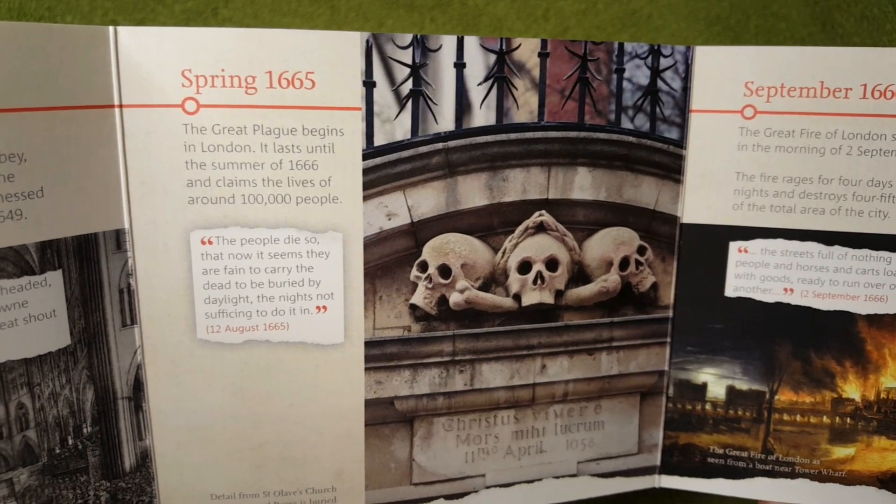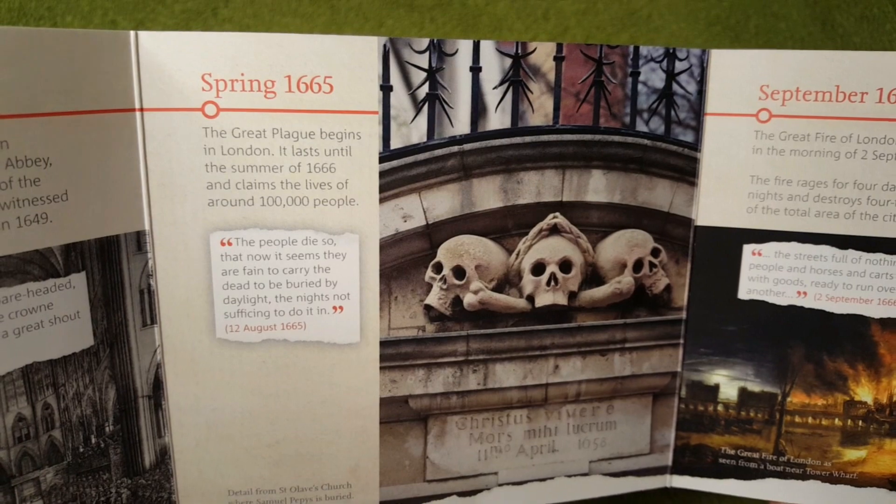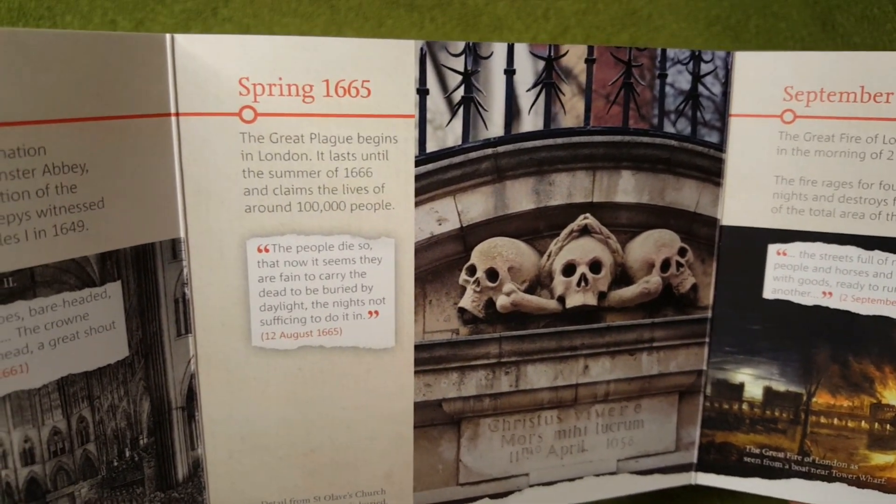The Great Plague begins in London. It lasts until the summer of 1666, and claims the life of around 100,000 people.